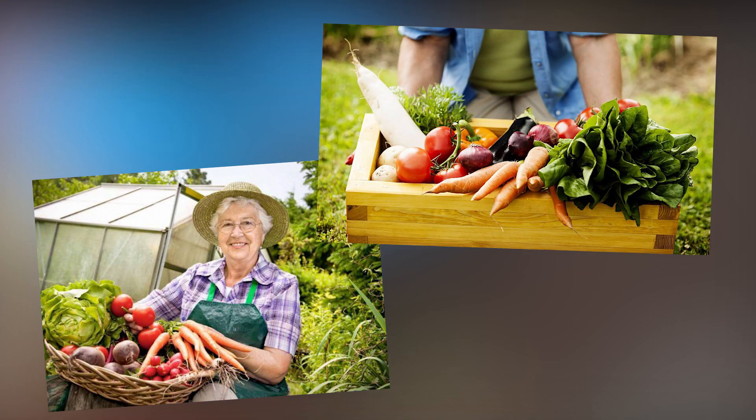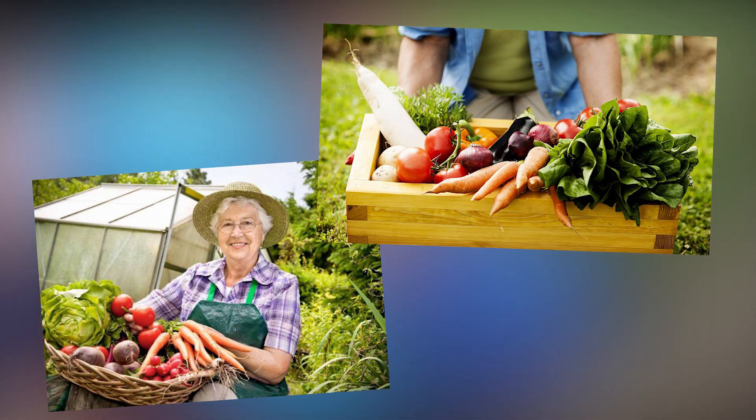Всем садоводам – продуктивного лета и богатого урожая!